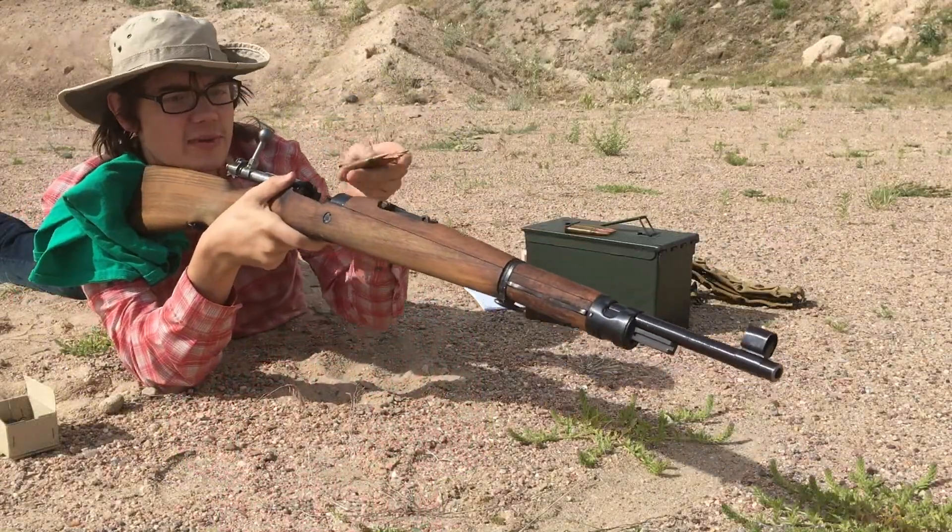This Italian ammo that we're about to see was produced from 1952 to 1956. The two ammos that we have are from 1952 and 1953, so we're gonna shoot those respectively. The first is from 1952.